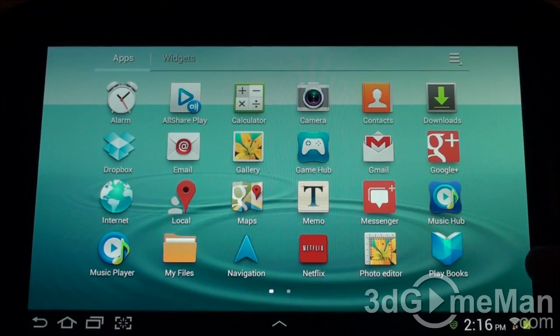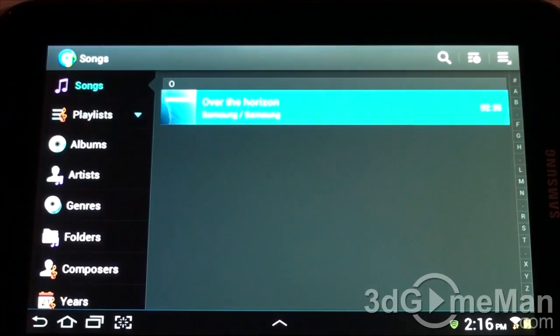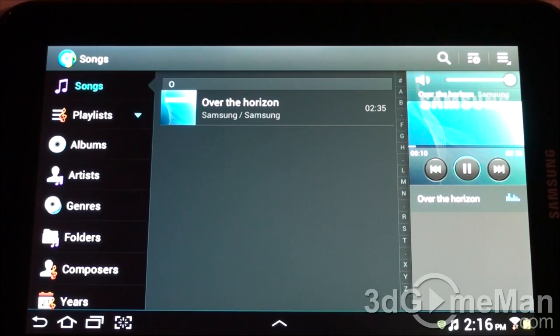Now let's find out how those two small speakers at the bottom perform. This is the music app — it's not too bad. At half volume it sounds decent, and at full volume it delivers reasonable output.